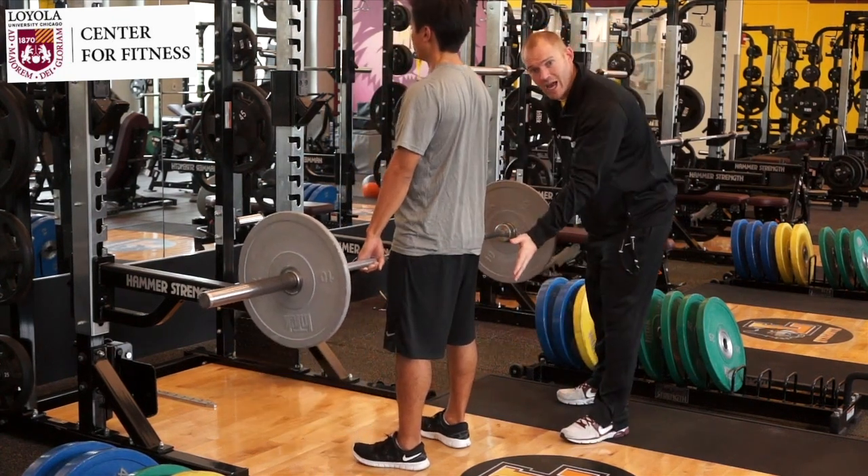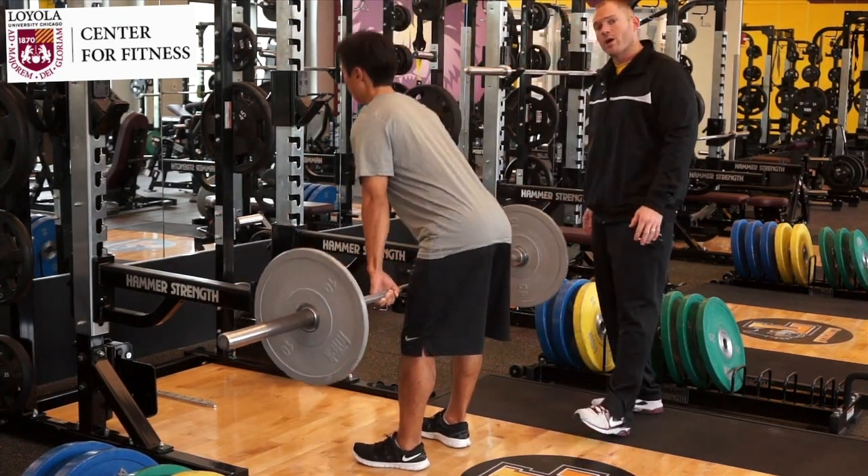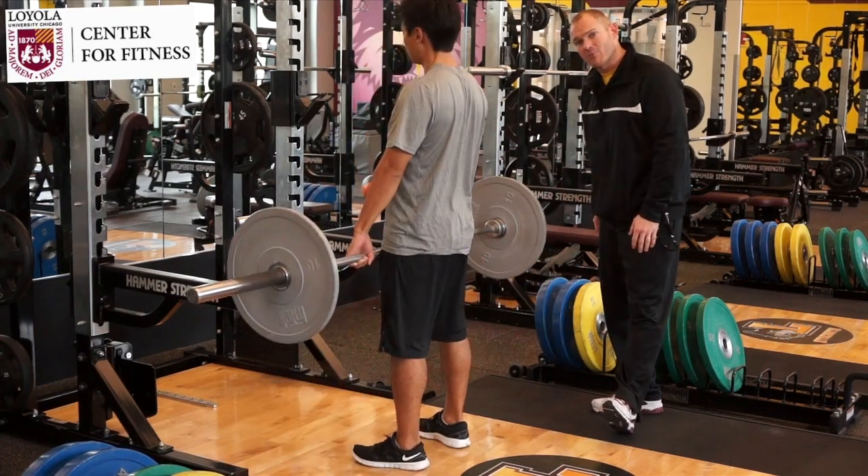This is a great exercise for the glutes and the hamstrings. We'll do anywhere from three to five sets of six to ten reps.